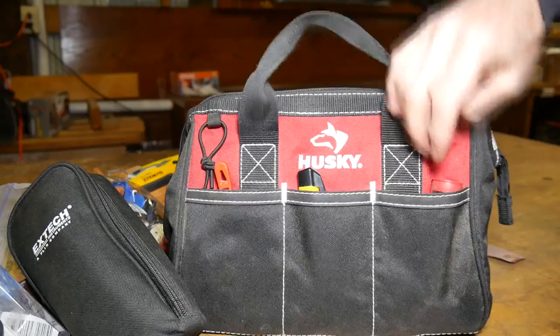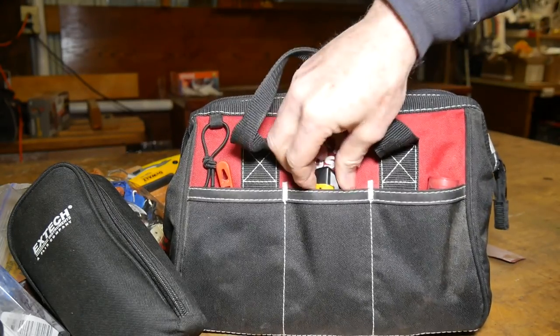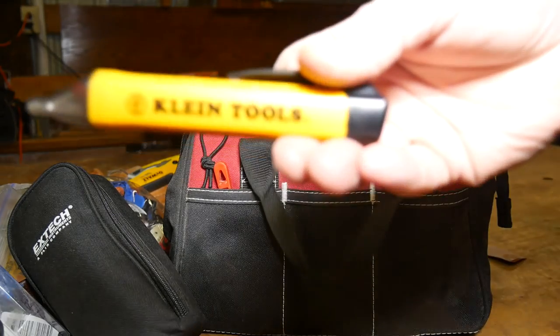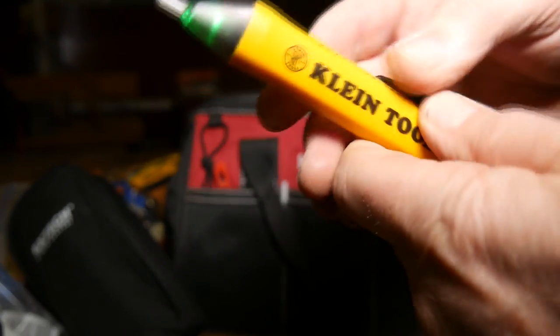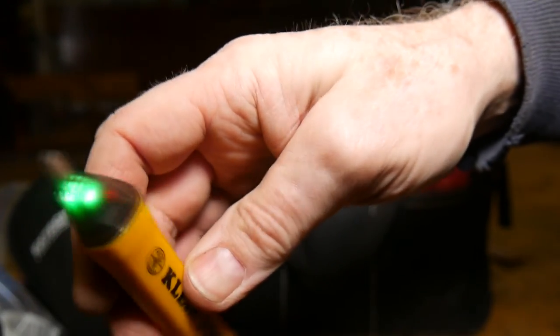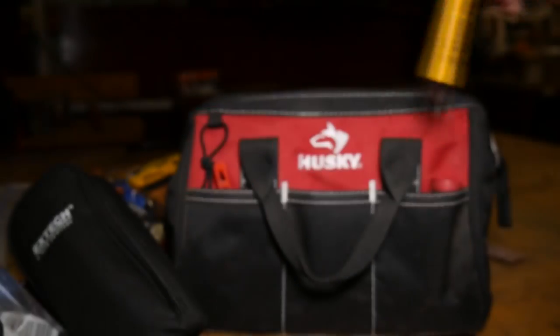I keep other things in here too: stubby screwdrivers, staples. And here's a non-contact Klein Tools voltage tester. You can just get this up close, and it'll read whether there's voltage there or not — the green light's on. You get it up close to something and it changes color when it senses an electrical field nearby. Those are pretty nice.